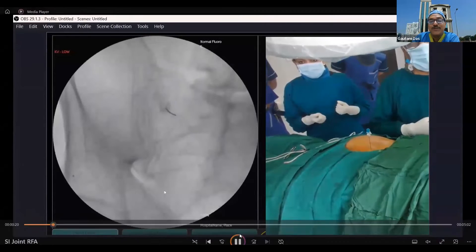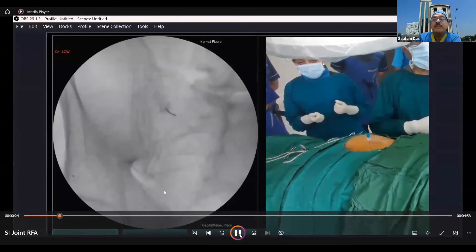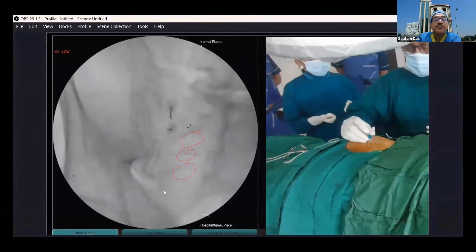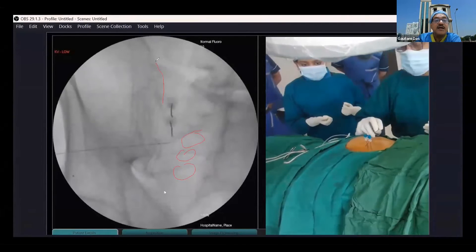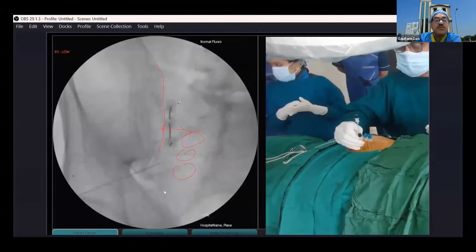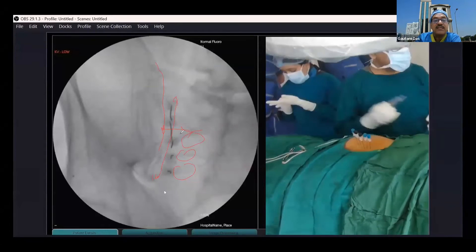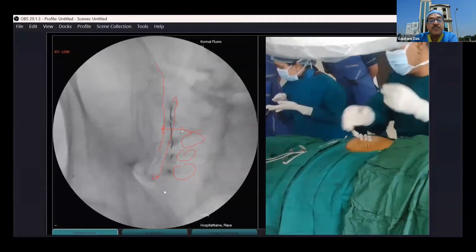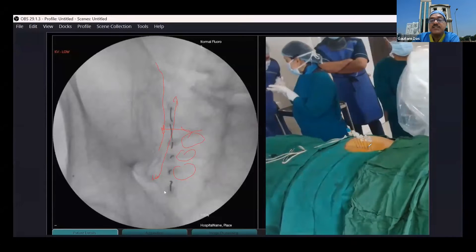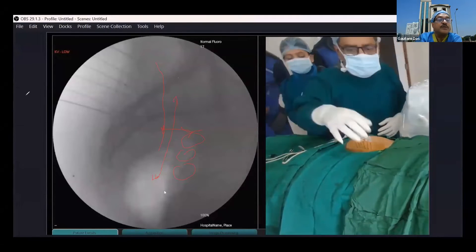First we are doing the procedure on the left side. This is the area — these are the sacral foramina and this is the iliac crest. In the space between these two, we need to place needles from the upper part of the SI joint to the lower part, along the lateral side of the S1, S2, and S3 foramina. We have placed six needles and will be doing the stimulation.